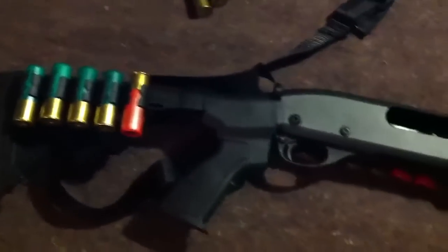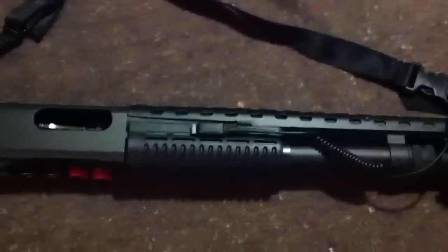I'm going to show you my home defense shotgun. It's a Remington 870 — it was just the regular sport 870 with the wood stocks on it.